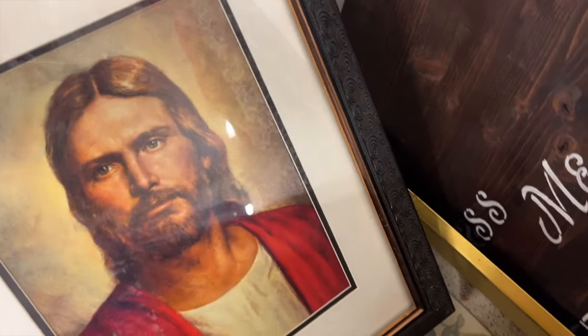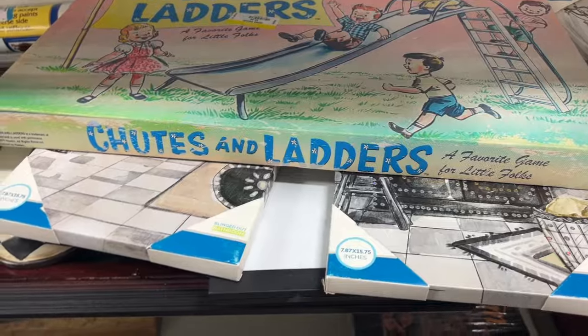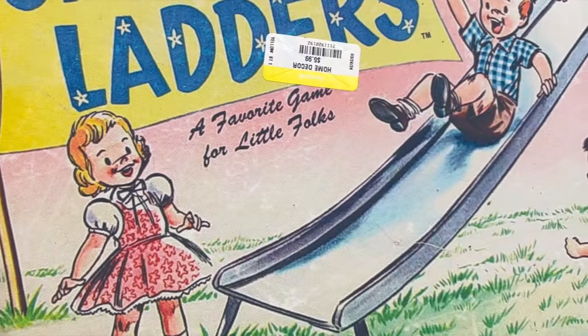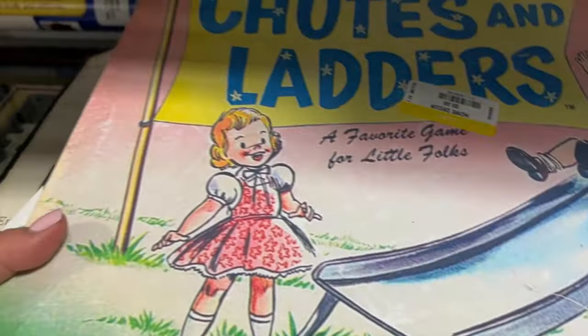I came across this really pretty picture of Jesus - I thought it was so pretty, I even liked the frame that came with it, and it was only $7.99. But since I have a Jesus picture that I love, I left that behind. Then I saw this - I thought it was a game and I was so excited, but then I realized it was actually just a picture. Isn't this so precious? I just thought that was adorable.